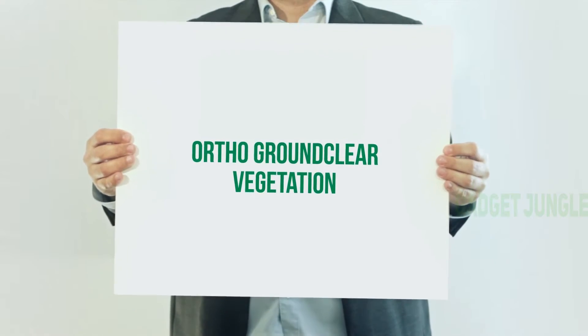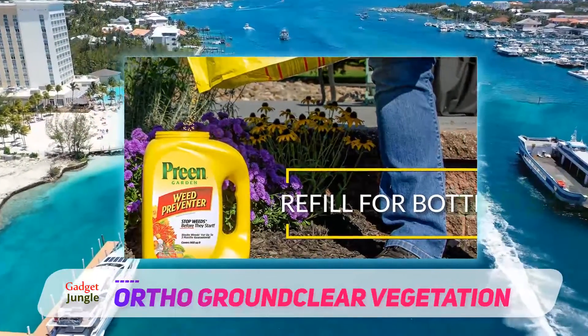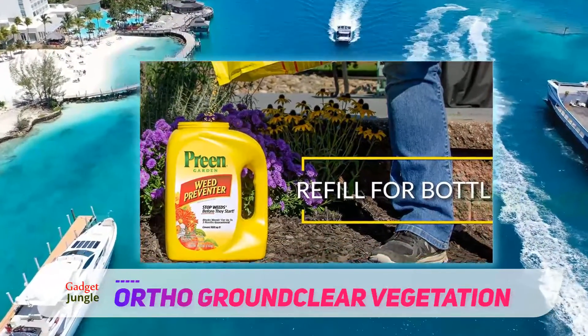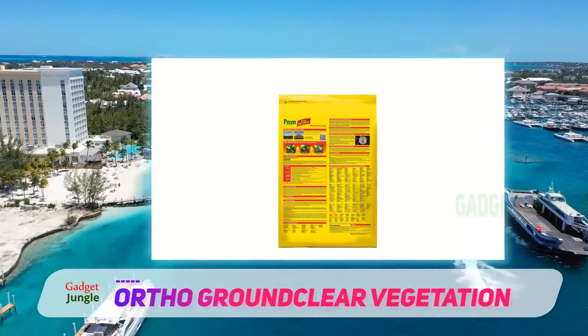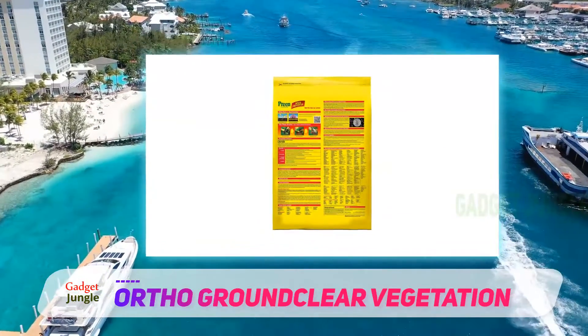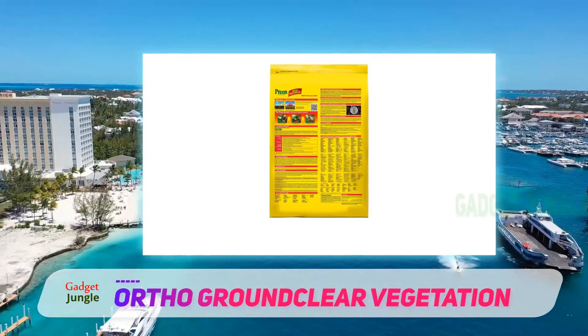Ortho Ground Clear Vegetation Killer Concentrate is a herbicide which takes the nuclear option when dealing with weeds. It is non-selective and will kill all types of vegetation. Ortho have provided a 360-degree product in that it deals with both pre-emergent and post-emergent weeds.